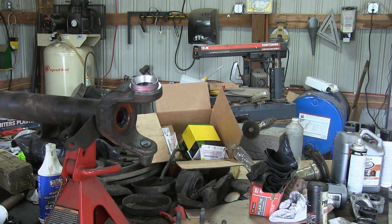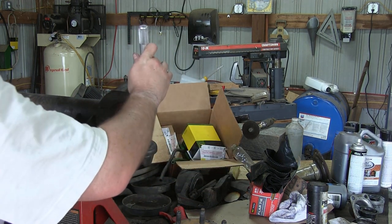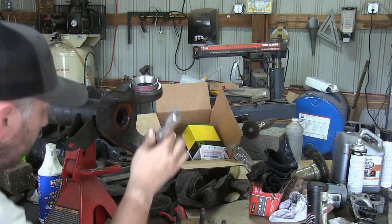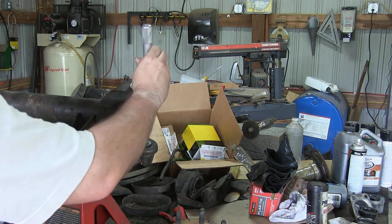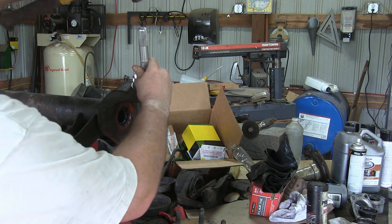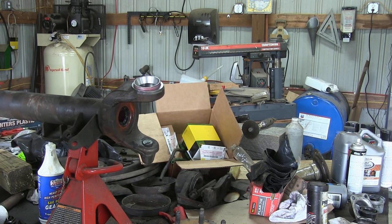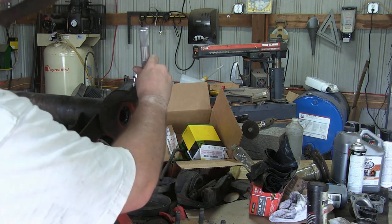Now we're ready to install our new race. Grab your race out of the freezer. I put a very light coating of grease around the outside edge of this race because it was really humid the day I was doing this, just to prevent any condensation buildup. We go ahead and stick it in there and start to knock it in place. If you don't have a driver the right size, just use your old race — flip it over and you can beat on that side without worrying about messing up the face of your new race. Take your time getting it started nice and straight.